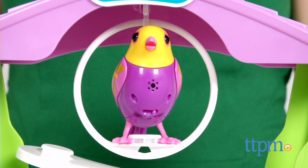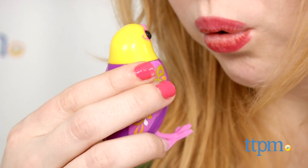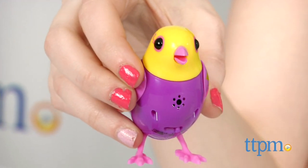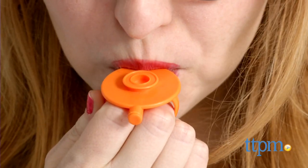In solo mode, your bird will randomly tweet and whistle on its own. Blow directly onto the bird sensor in this mode between 2 and 3 inches away and it will respond with some tweets. Use the included whistle to also whistle at your bird to launch it into song.